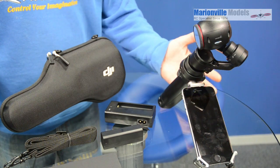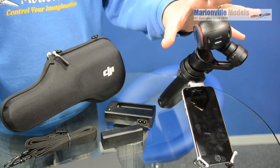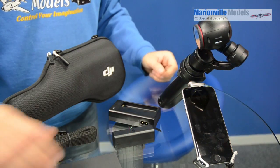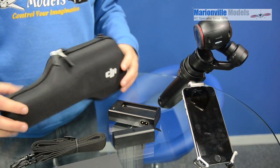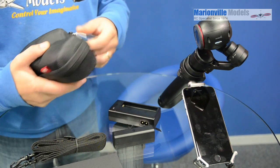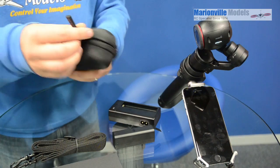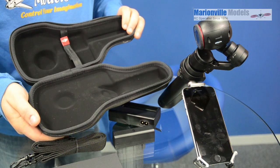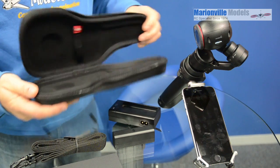So in the box, you're going to get the Osmo handle. If you get the ready-to-go version, you're also going to get the X3 camera, a charger, battery, a set of instructions, a lanyard, and a very nice case as well. It fits in there nicely and that'll protect it well when you're travelling.